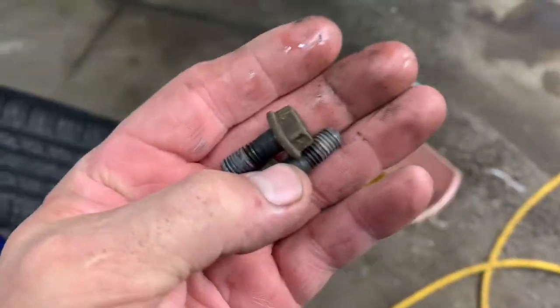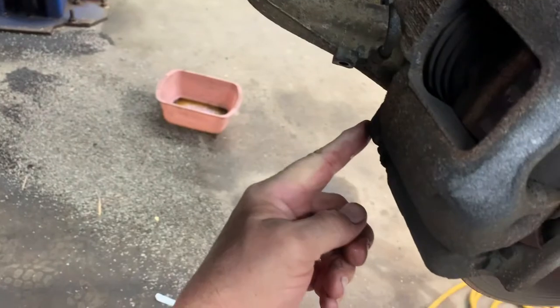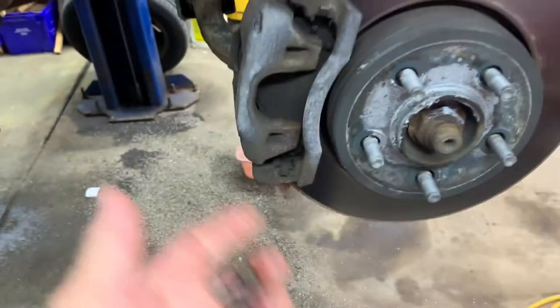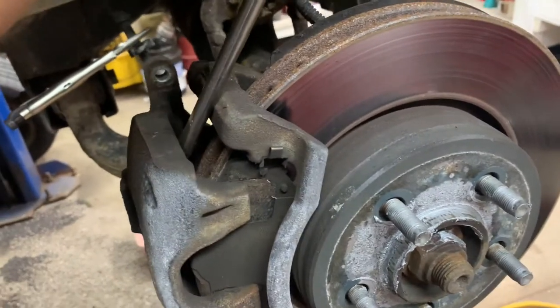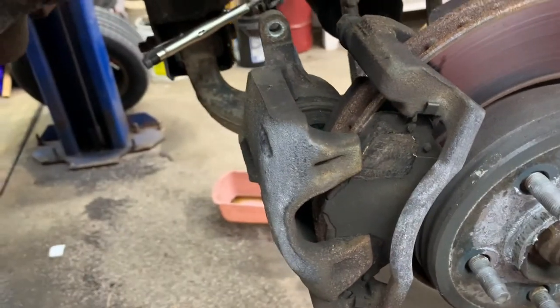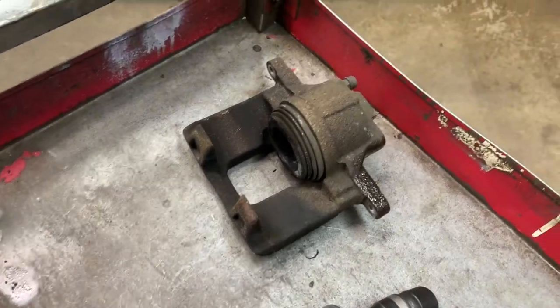Remove the caliper bolts — there are two of them. Now you need a decent sized screwdriver and you want to pry the caliper off a little bit. Grab under it and hold on so it doesn't fall on the floor. The caliper is off.